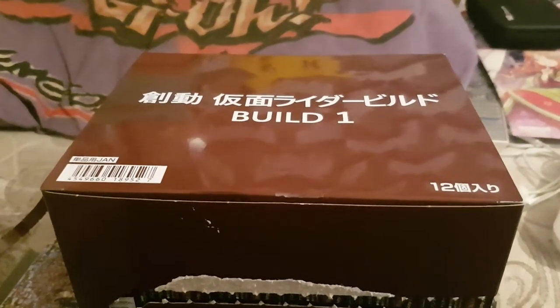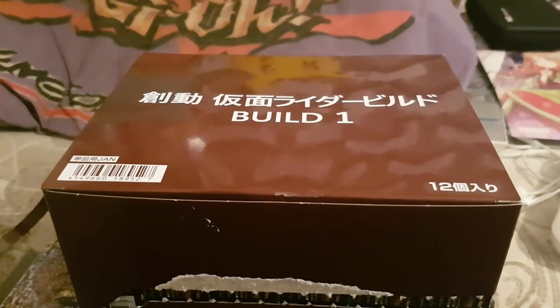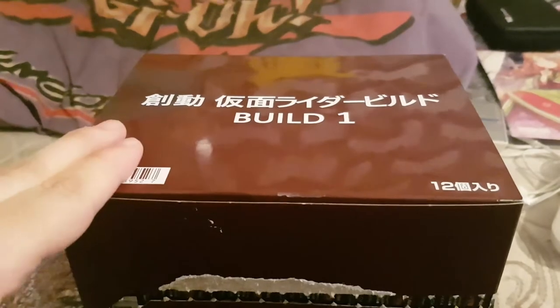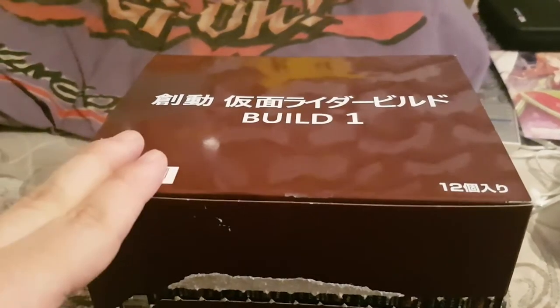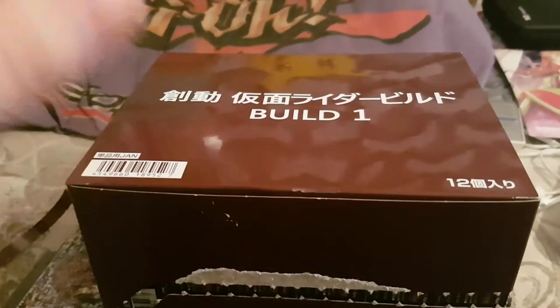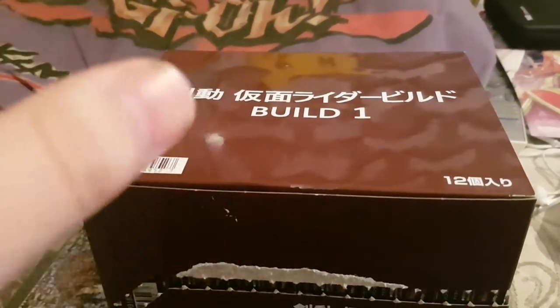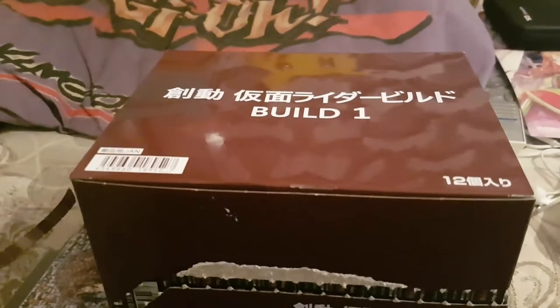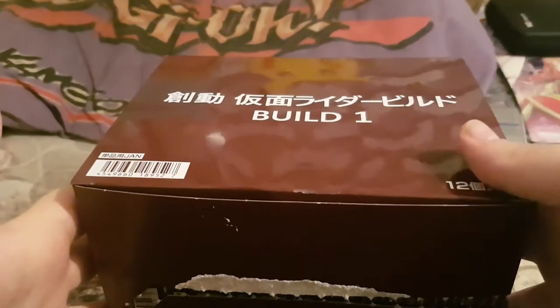There is also a set box version which has all six figures in the line — or in this case, half-bodies. But when I tried to find the set version of this, it got sold out on Ami-Ami. But I don't mind it since the entire set is based on Build and its various forms, whether it's best match or trial form. This set encompasses it.